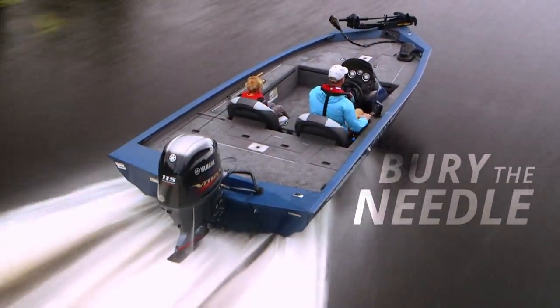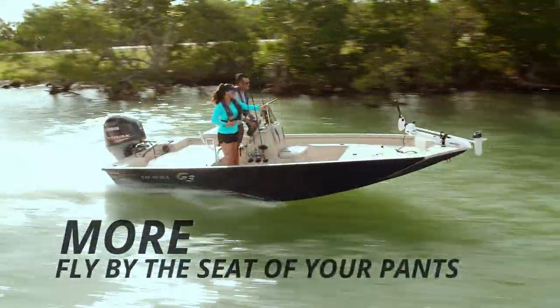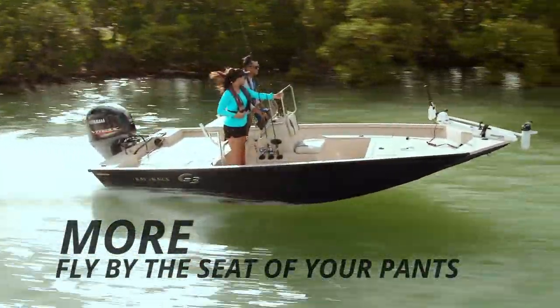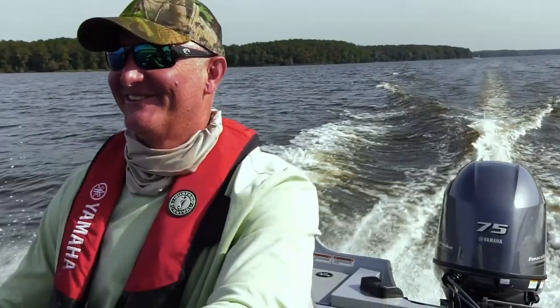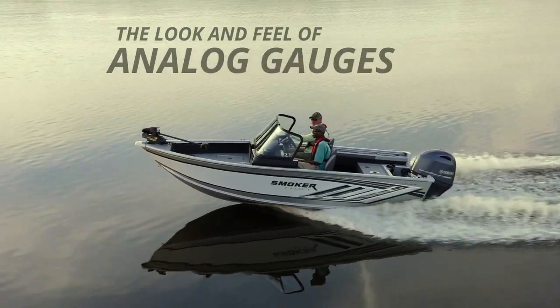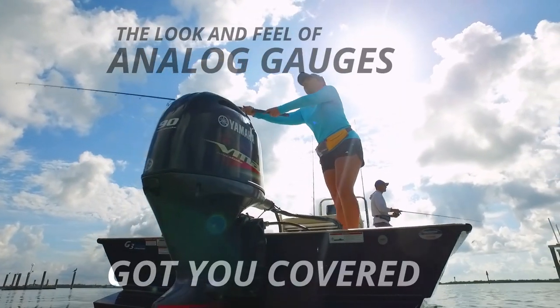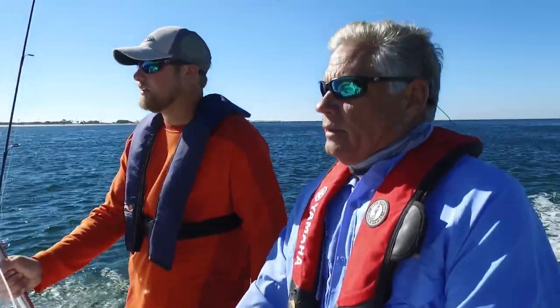So if the phrase 'bury the needle' sounds good, if you're less of a fly-by-wire and more of a fly-by-the-seat-of-your-pants skipper, if mass quantities of digital information isn't part of your passion for boating, or if you simply like the cool factor in the look and feel of analog gauges, Yamaha's got you covered. Yamaha — Reliability starts here.